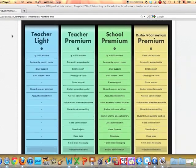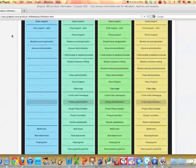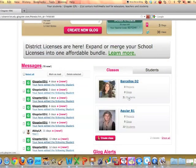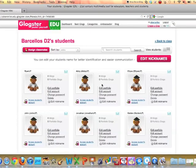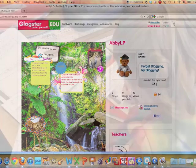There are different account levels that range from free to $99 for the year. One great thing is that if you sign up as a teacher, you may be offered a free 30-day trial for the premium version. This allows you to create multiple classes, change their usernames and passwords, and view the progress of their Glogs. And then if you decide that you really love it, you might invest the money for the year to have it for other projects in the future.